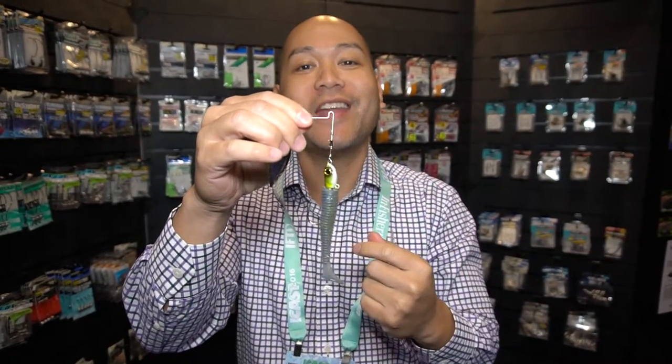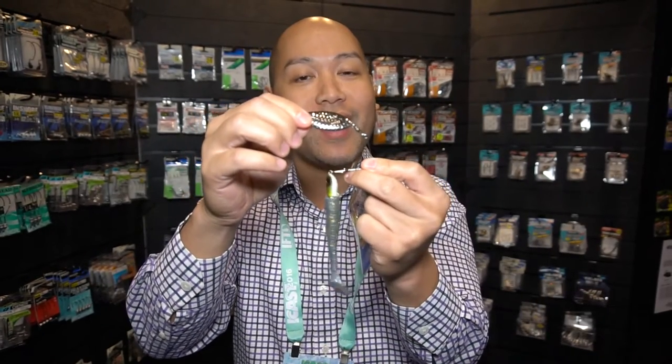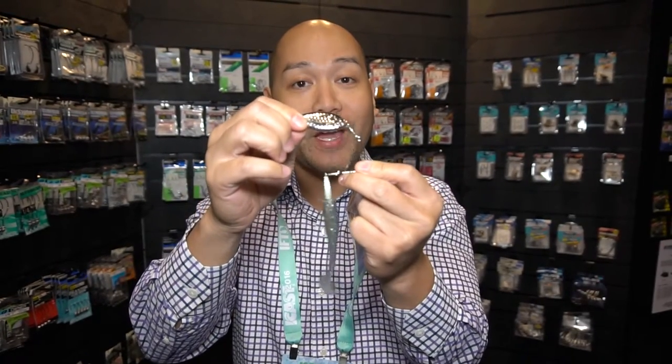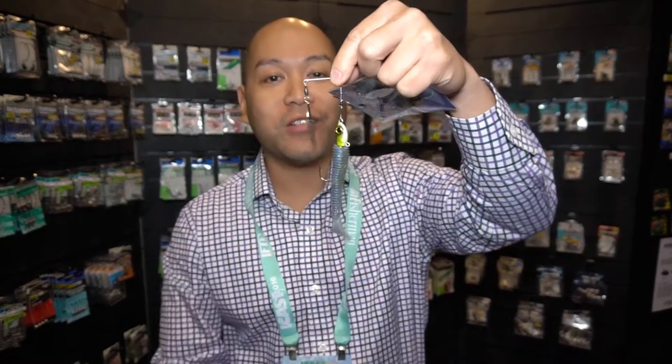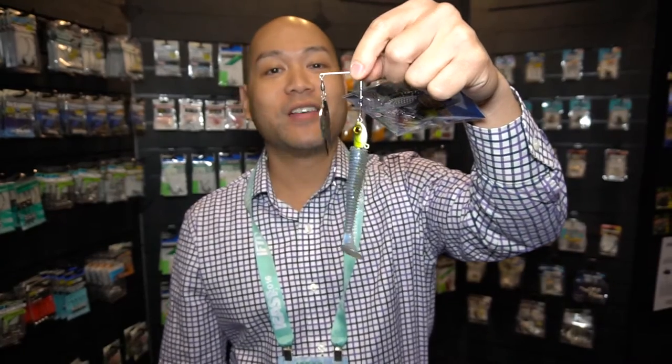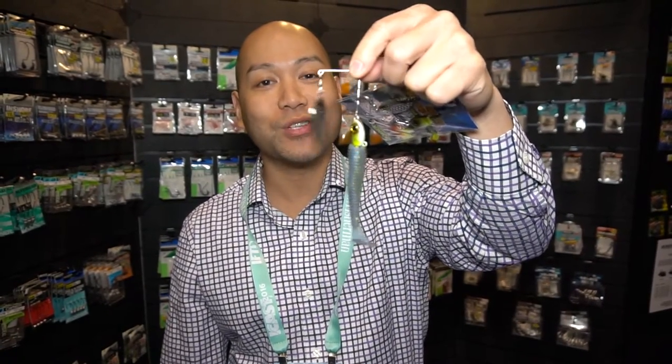The spy blade also provides that natural vibration that baitfish have. Then we've got a traditional willow blade for additional flash and vibration. The overall small, compact design will drive smallmouth, largemouth, and redfish in saltwater absolutely crazy. Coming soon in September — check them out at your favorite retailer.